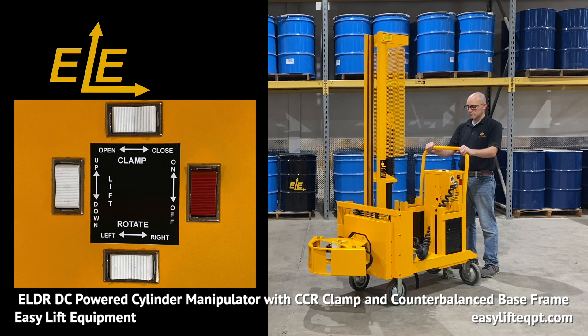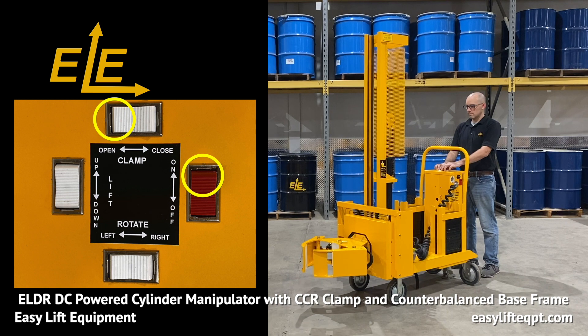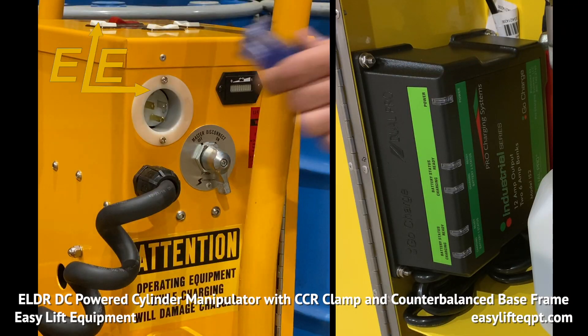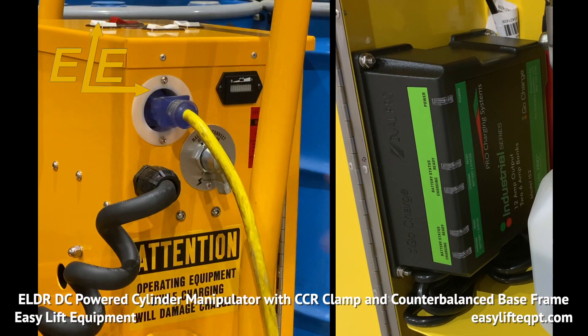The DC cabinet also includes a red safety switch for the clamp function to prevent accidental release of an elevated load. When charging is required, ensure the cylinder manipulator is turned off. The internal charger uses a standard 120 volt outlet on the side of the DC cabinet.